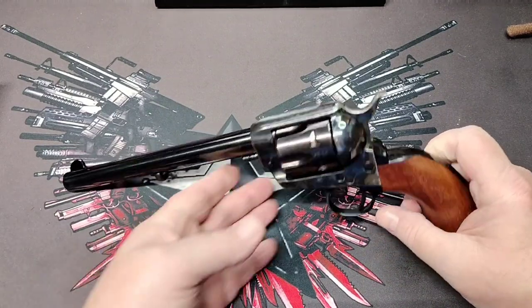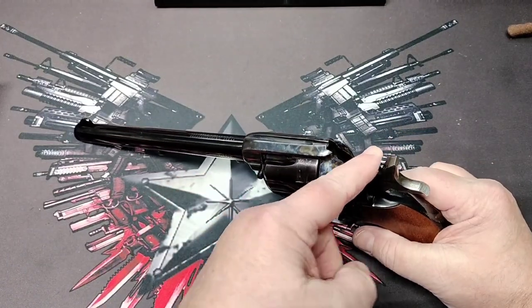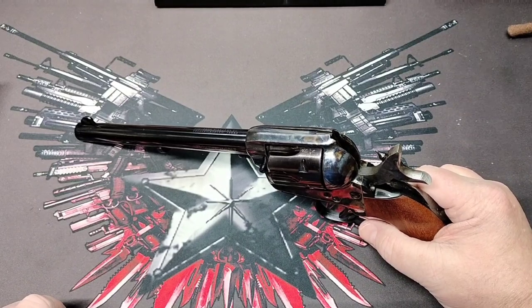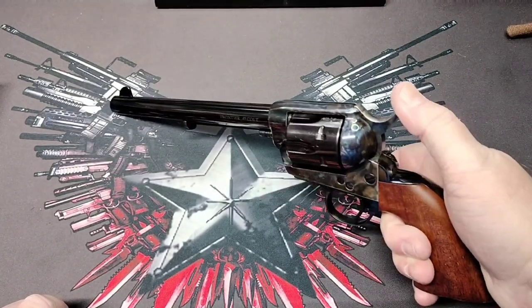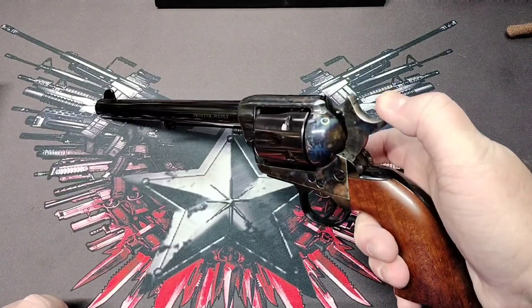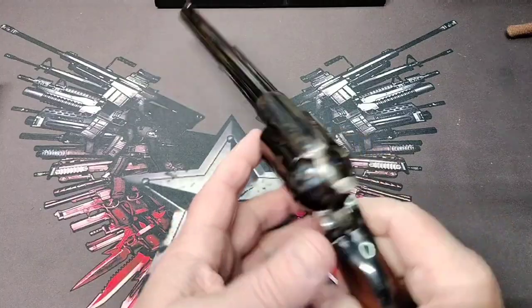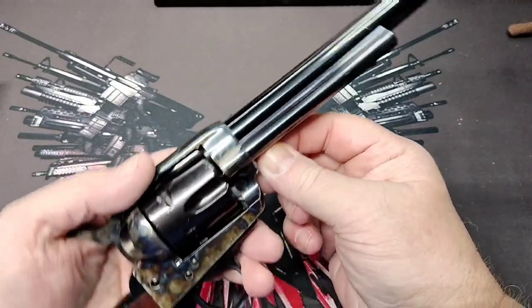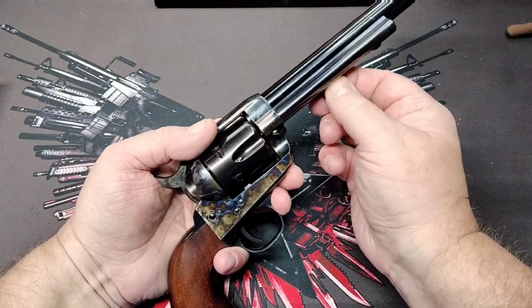This one has the firing pin mounted on the hammer like the originals. This is a four-click action, so it does have the four clicks. It's pretty simple operation like most single actions — remove your cylinder pin and open your loading gate.